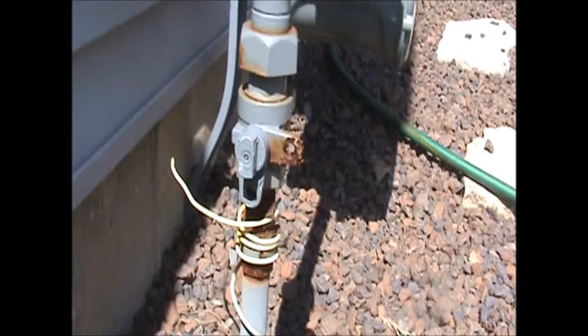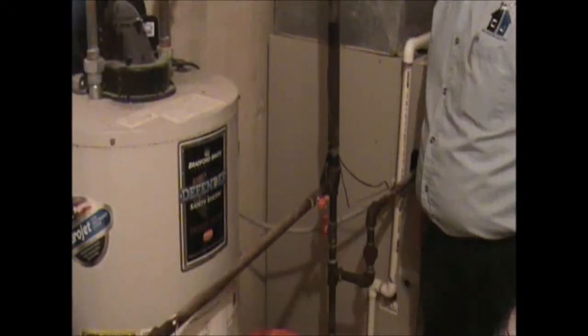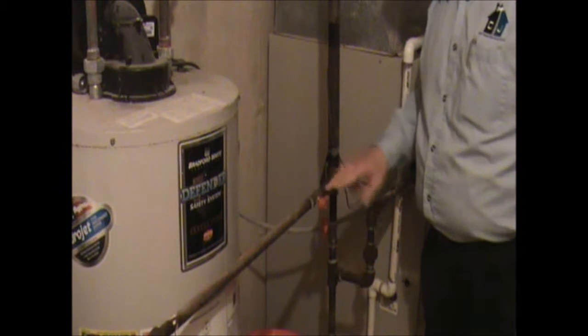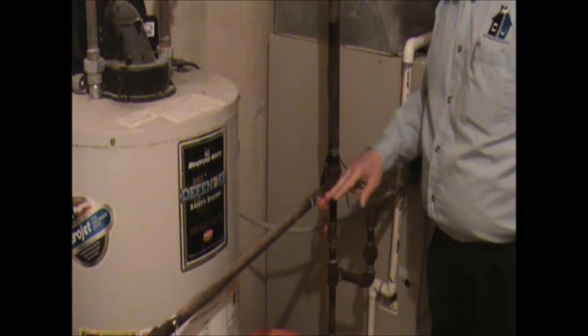Now we're going to go inside and check out some of the other gas valves inside your home. Here we are down in the basement by the hot water tank and the furnace. You'll see there's a couple of shutoff valves here. Again, the valve is in line with the pipe, that means the gas is flowing.